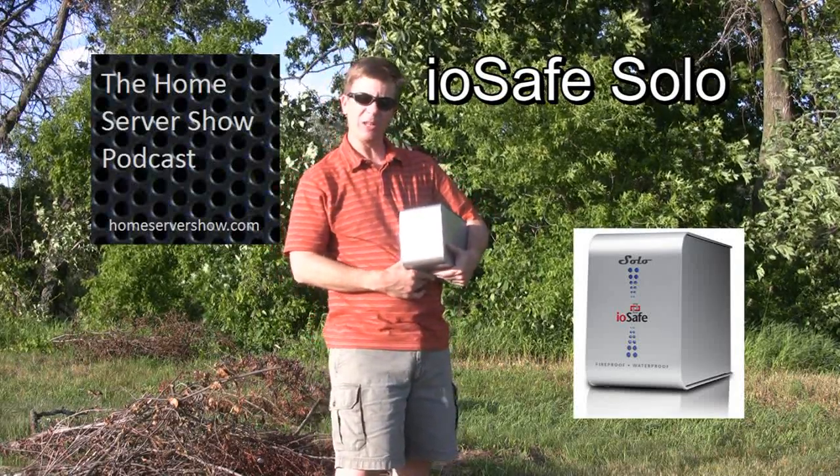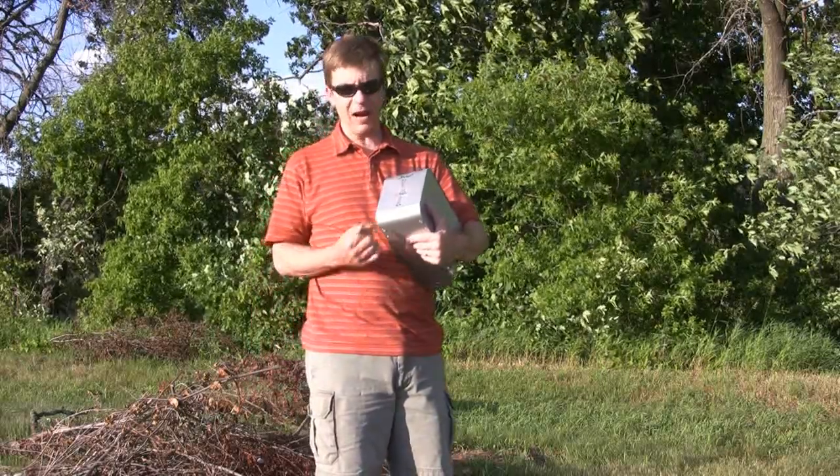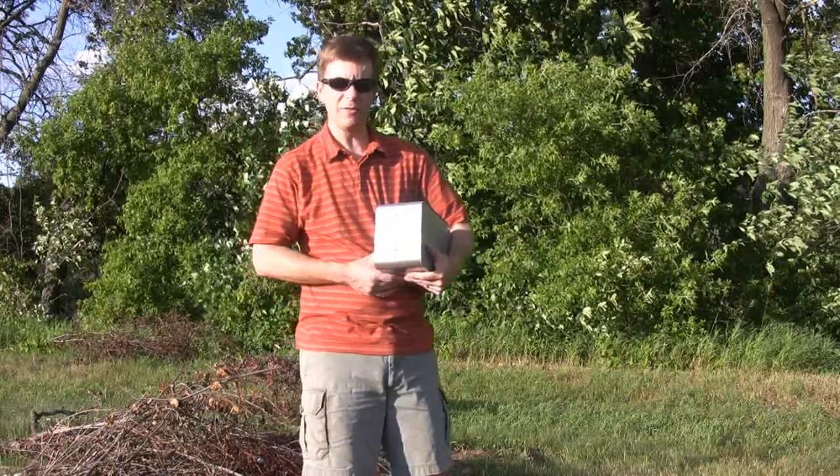Hey, this is Dave with HomeServerShow.com and we're here in sunny southern Wisconsin. It's a little breezy today. I'm outside reviewing the IOSafe Solo. This is a 500 gigabyte fireproof and waterproof hard drive in a pretty rugged and heavy enclosure.